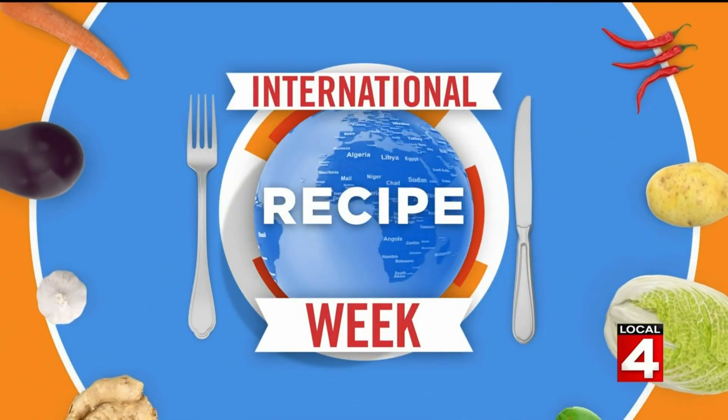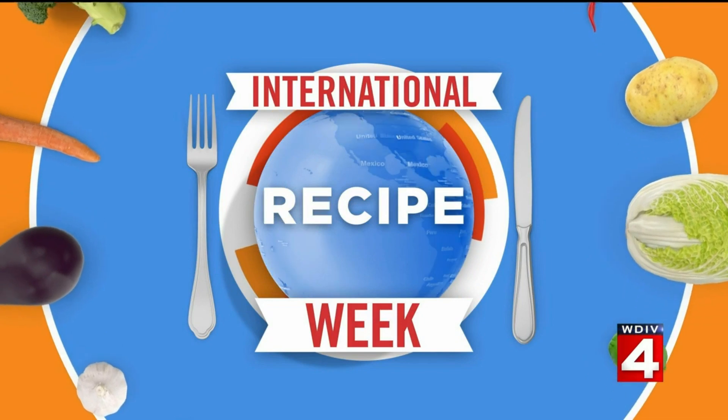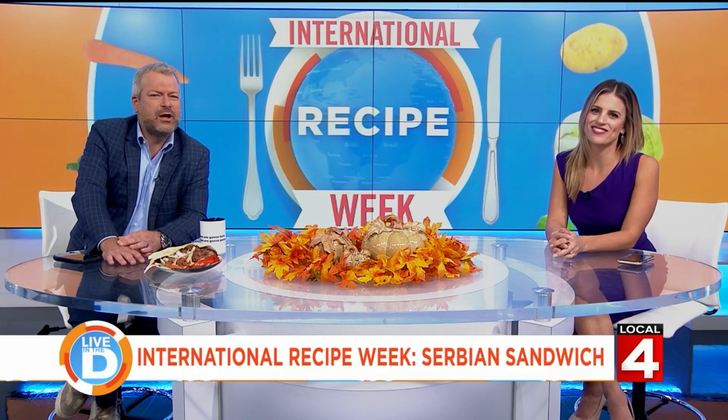It is International Recipe Week on Live in the D. We are sharing our experiences as we try out recipes from dishes around the world. I saw a recipe on Reddit or Pinterest — it doesn't matter — and it's a Serbian burger, or a Balkan burger, and I knew I had to try it out. So here it is.